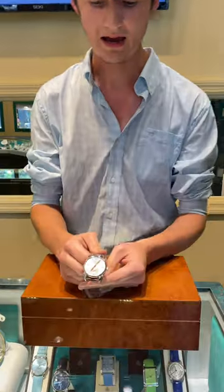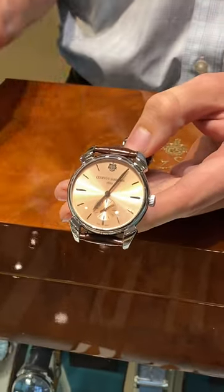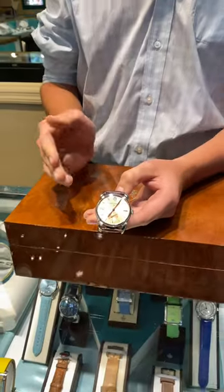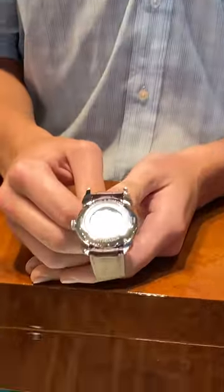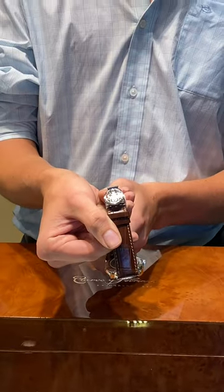Moving on to the watch, we have an Asturias Pequeños Segundos watch with a custom light rose-colored face and rhodium-plated hour markers as well as hands. The case is 40mm stainless steel and has a sapphire crystal for the front as well as the back window, again with their engraved counterweight. The watch band is a chocolate alligator leather featuring their open-worked CYS buckle.